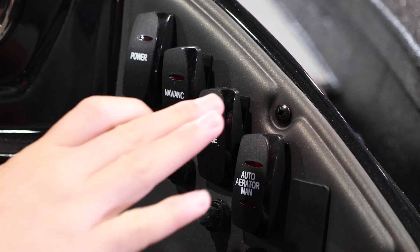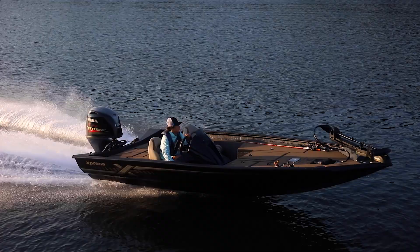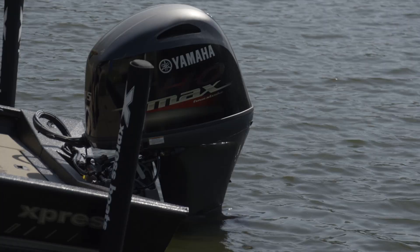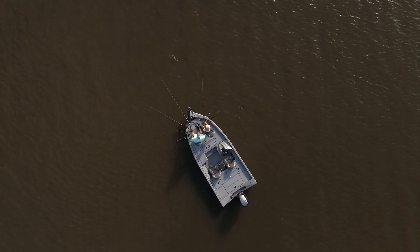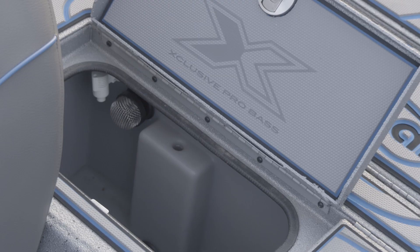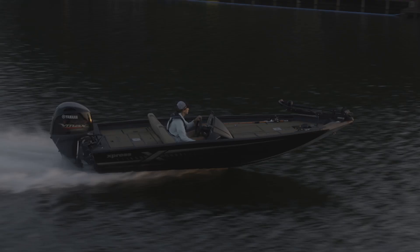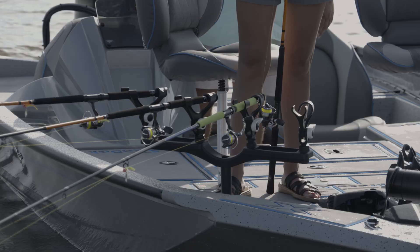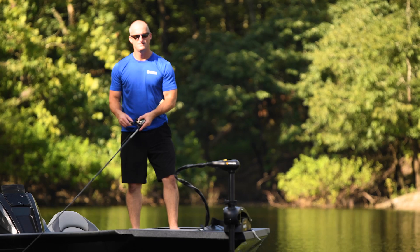Auto Aerator Manual adds water to the live well. To fill it up, switch it down to manual. Once it's full, switch it up to auto to add fresh water into the live well in cycles of about three minutes on and three minutes off. Be sure the spray head valve on top is set to about half so that all excess water can drain out through the overflow in the live well. Failure to turn down the valve on the spray head may result in the live well overflowing into the boat.